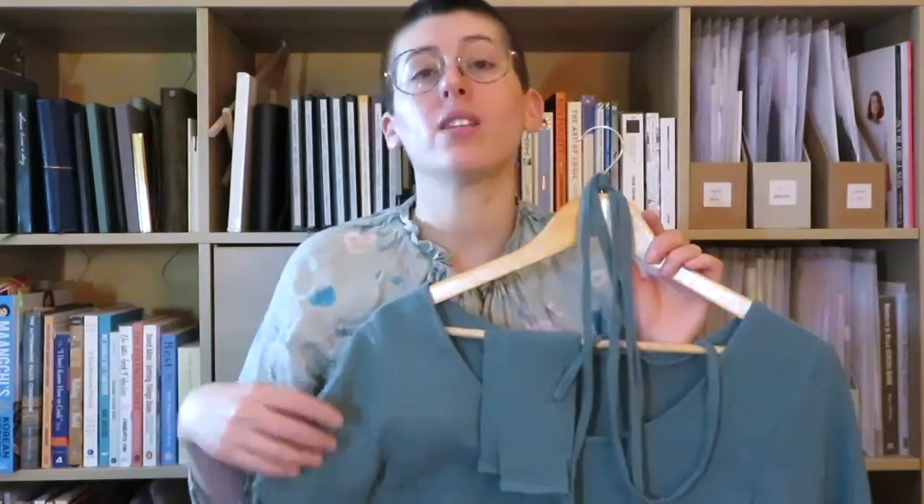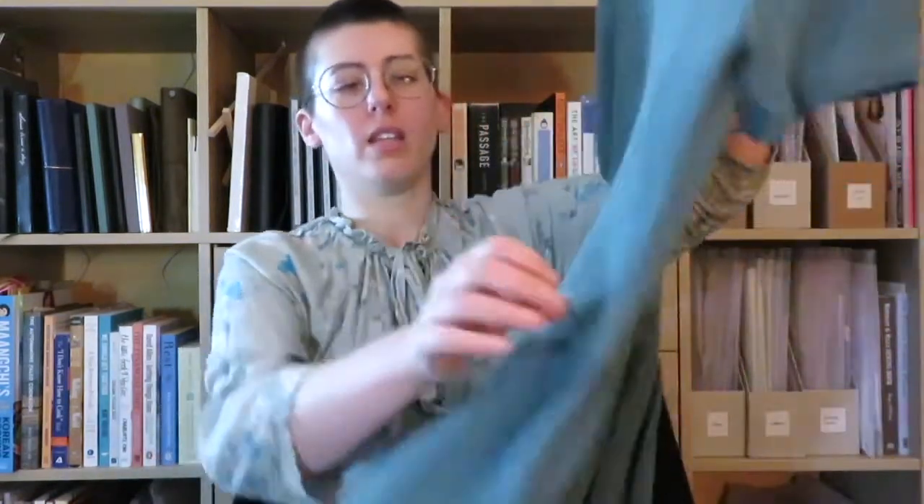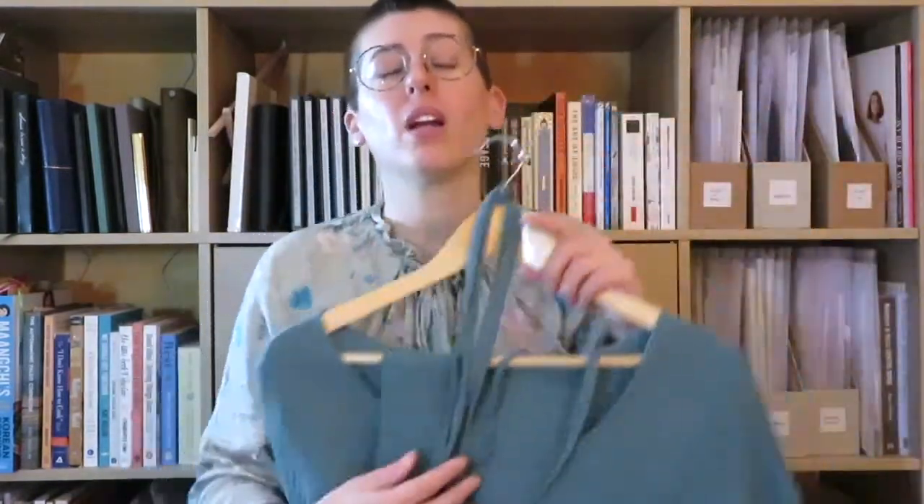This skirt hits about mid-calf, and that weight really drags the bodice down. When I was trying on the bodice and pinning it to hit my natural waist, I did not stretch it down as much as I should have — basically at all. The front is about an inch too long and the back is about an inch and a half to two inches too long. I tried using the back tie hack but it only kind of brings the back up so you can't quite see that it's basically a drop-waist dress in the back.